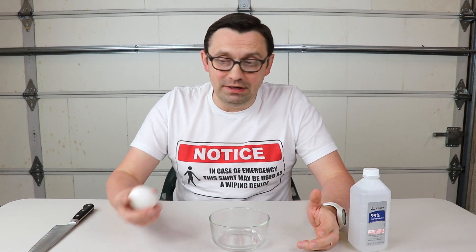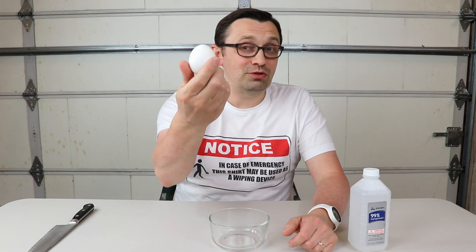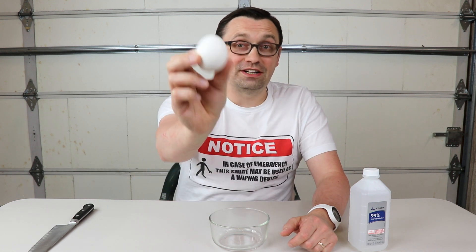Hello everyone, how are you all doing? In today's video, I'm going to show you how to cook an egg without heat. When we're talking about cooking an egg, we're actually talking about heat, but in this experiment, I'm going to show you how to actually cook an egg without using any heat at all.